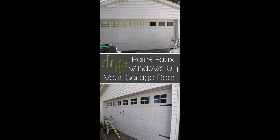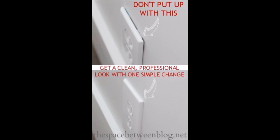Tip 33: Paint fake windows on your garage door. Tip 34: Swap your outlet covers with jumbo outlet covers.